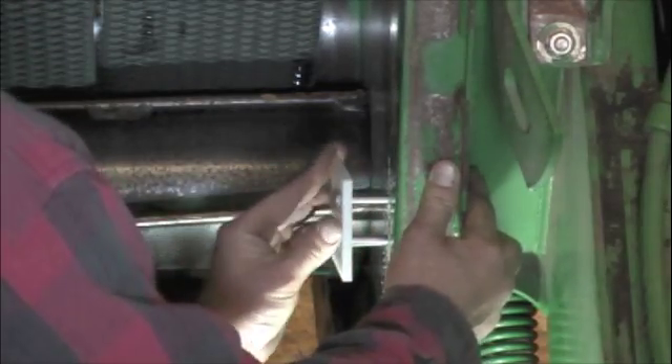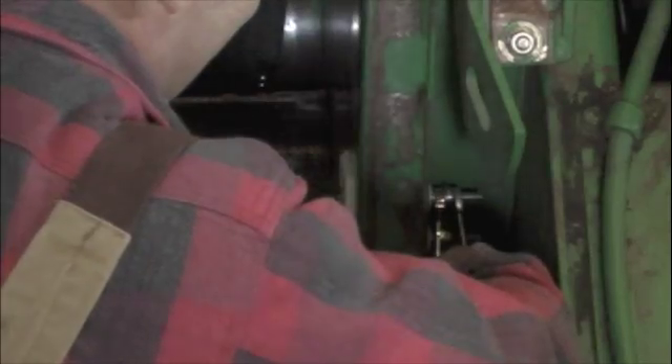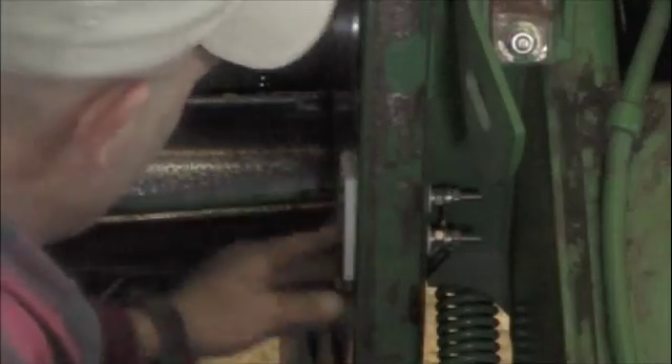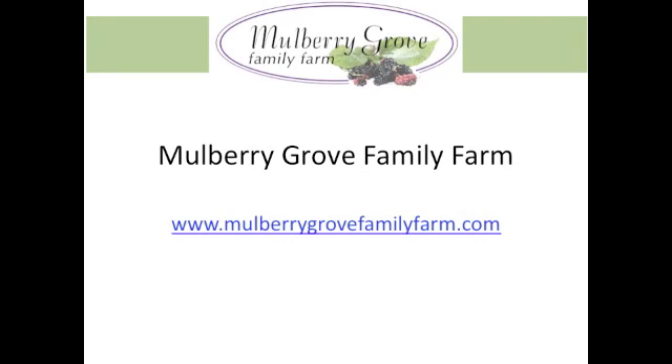We slide the sensor into place. Then we attach the wires and tighten all the nuts and the bolts. Note the upper hole where the No. 10 machine screw is placed. This completes the baler portion for connecting your Delmhorst FX-2000 to your John Deere baler.